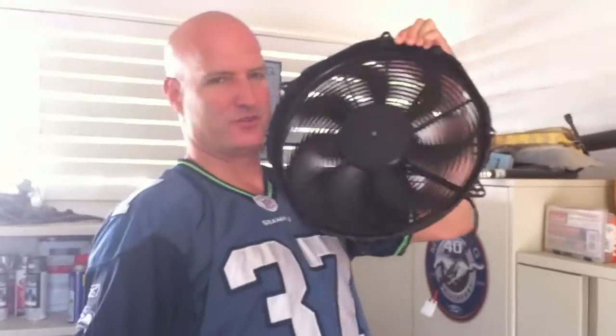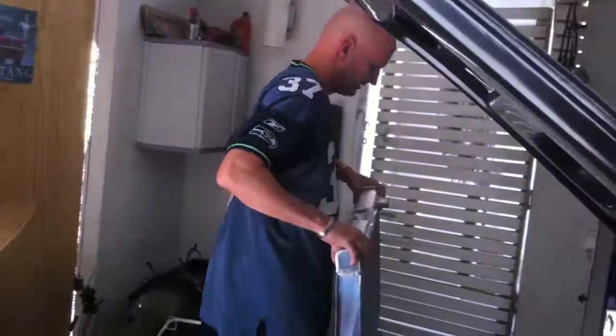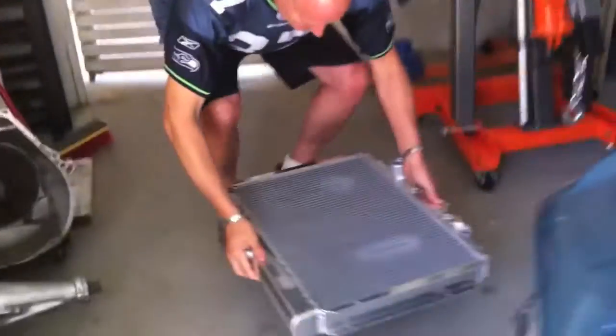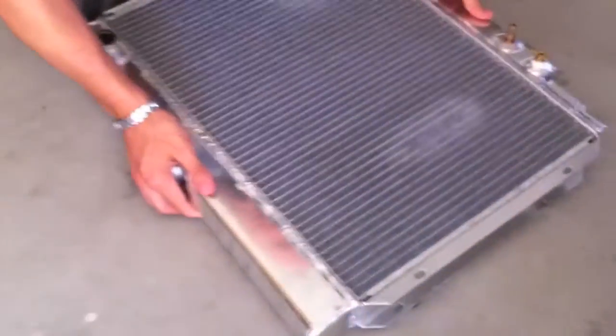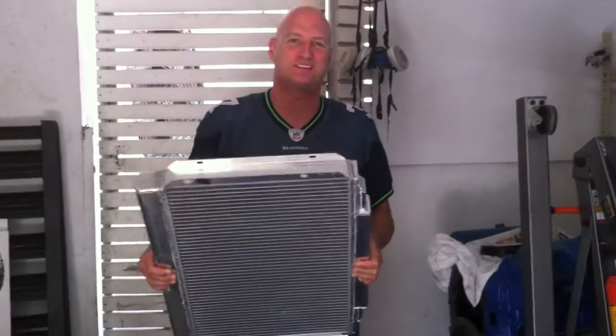Alright, taking off the radiator again. Be very careful with these aluminum fins — they bend really easily. We're laying it down, and you know what, let's get a blanket. Carlos is like it's okay, and I'm like no no, this business will live and die doing it right. I'm doing everything I can to make it as perfect as possible.